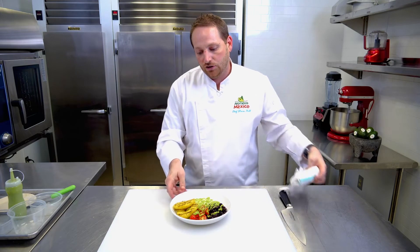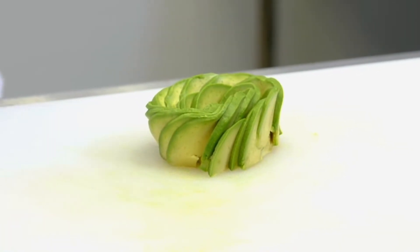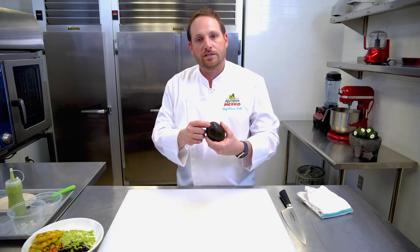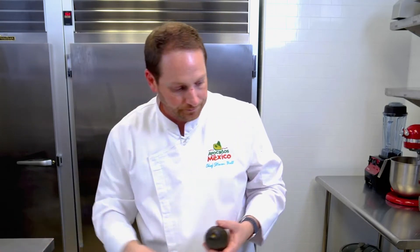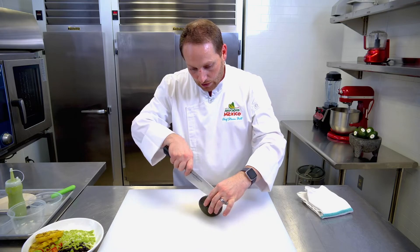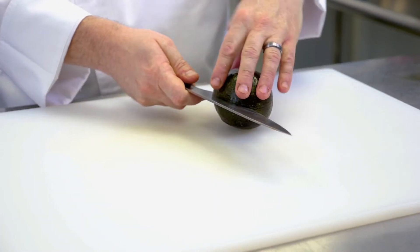Now I'm going to move this to the side and show you how to make an avocado rose that will go right to the center of this dish. First we want to grab our avocado. Always remove the stem, or the tupo — always remove that. We're only going to use one half of this avocado to make the rose. Start by going through the center all the way around just like so.